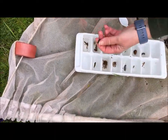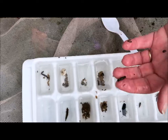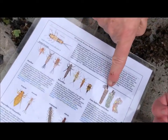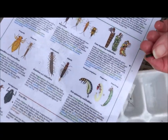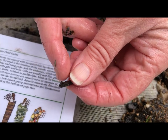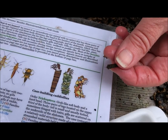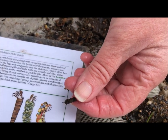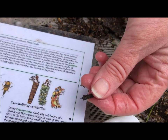See this is a caddisfly — there's a picture of him on the guide, and here he's a little bit smaller in real life. But you can see the top of the insect coming out of the top of the shell. He made that shell all by himself with glue that he makes in his body. Pretty exciting, huh?